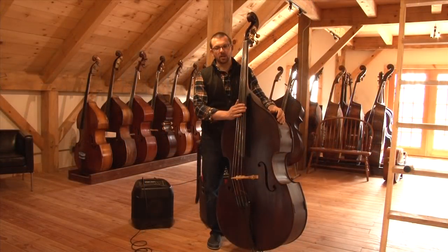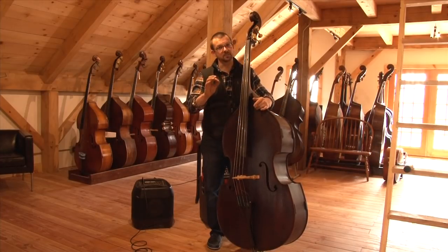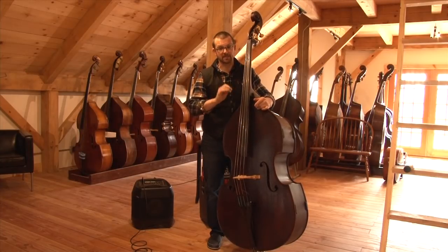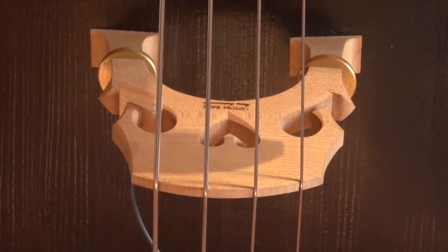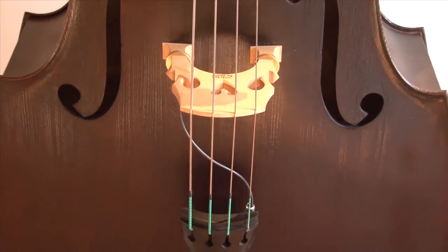Thanks for taking the time to watch the install and a few little tips, concepts, and a tiny bit of sales on the Rev Solo pickup. I hope this has been informational and helpful to help people get the best sound out of these pickups. We really appreciate you using anything that we make. We really want to deliver your sound to other people — I hope we're helping you in that quest.